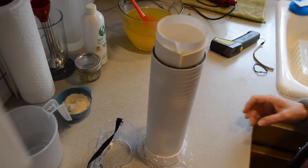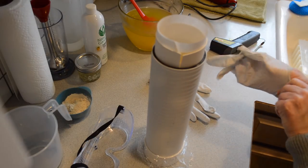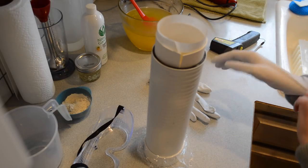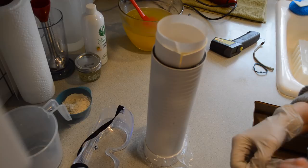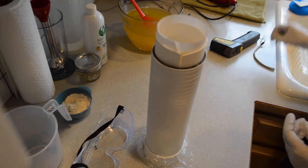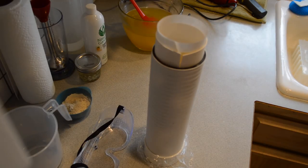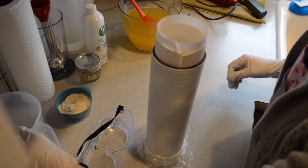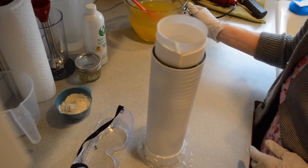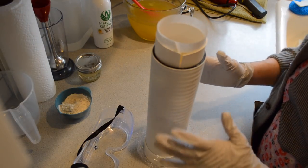Welcome back to Ladybug Lane Soaps, this is Margie, and I hope everybody is having a good day. You're probably wondering what this cylinder thing is doing right in front of me. Well, that is the tall cylinder mold that Bramble Berry sells. My twin sister Kathy, who lives up in Lake Stevens, bought it some time ago and did not care for it, so she passed it along to me. Thank you very much, Kathy. I have only used it once before, for the Brazilian clay samples from Bramble Berry.